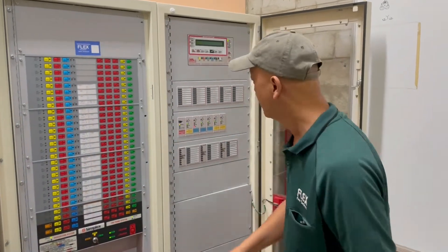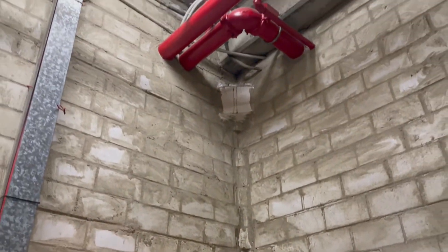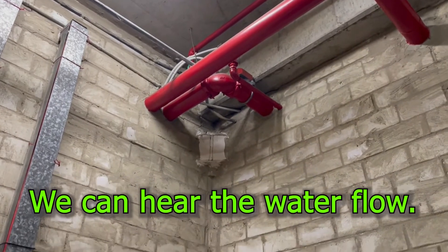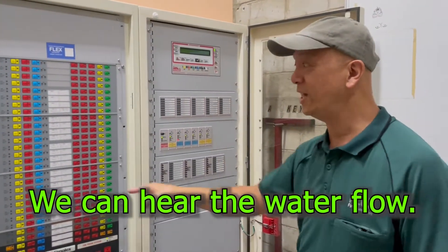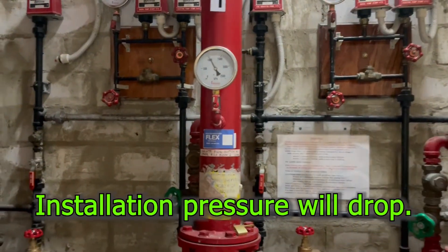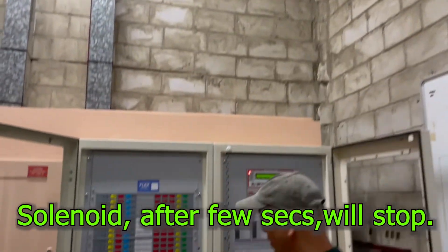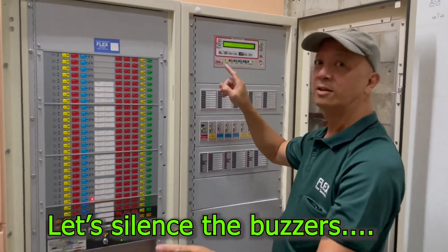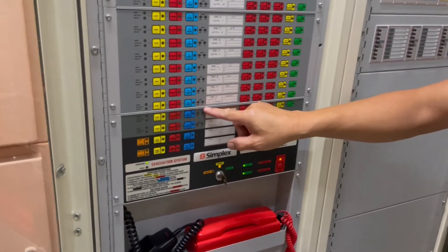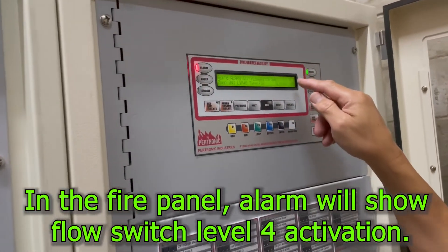We're going to do the test now — Level 4. So that particular flow switch. You can hear it — watch this area. There you go, water is running. The solenoid stops. So you've got zone 4, level 4, evacuation activation. And in the fire panel I have an alarm — flow switch on ground, level 4.